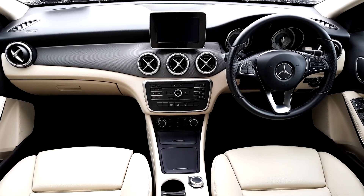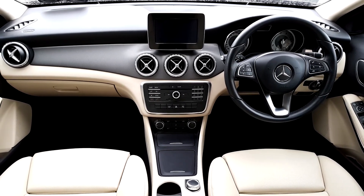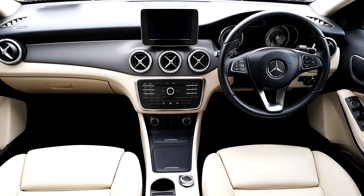Inside this Mercedes there are four automatic windows front and back, a multi-function steering wheel with cruise control, a reversing camera, reversing parking sensors, and many other functions.